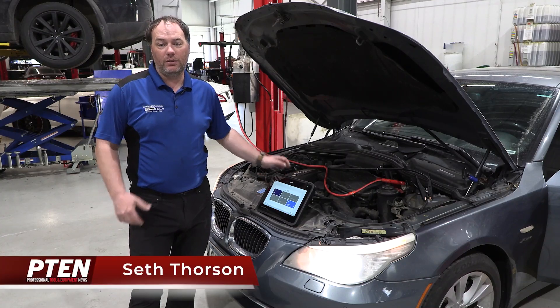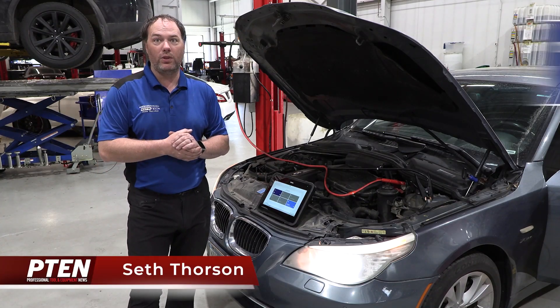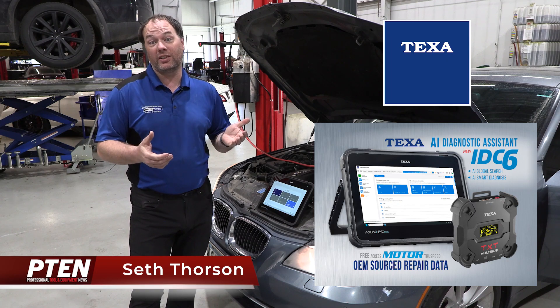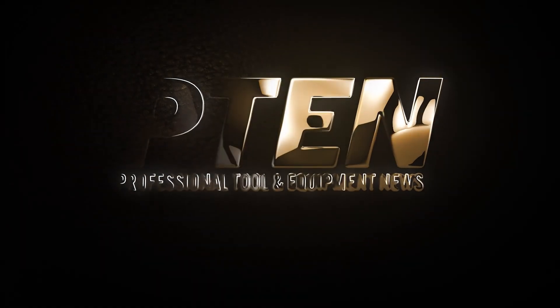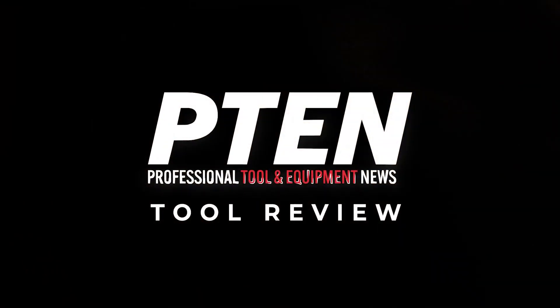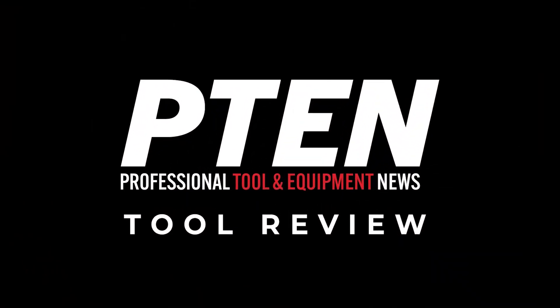Seth Thorson with Eurotech Auto here. We are here to do a review on the TEXA NEMO scan tool with the new IDC6 software.